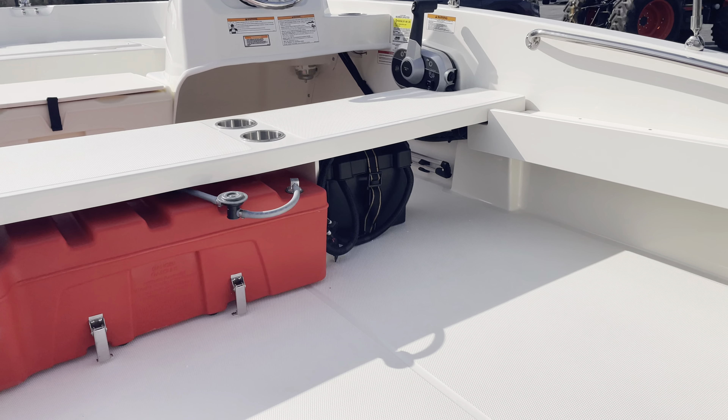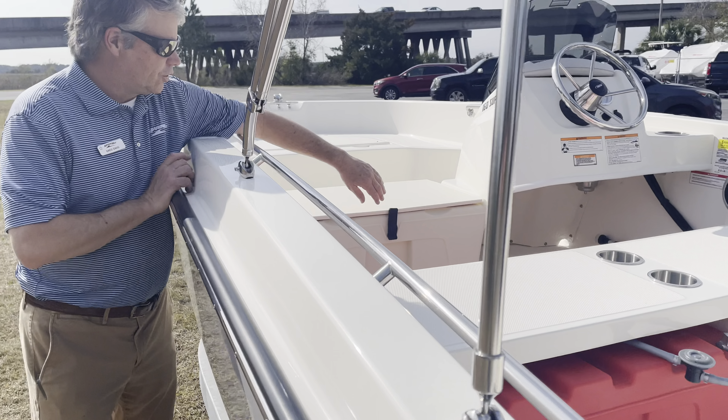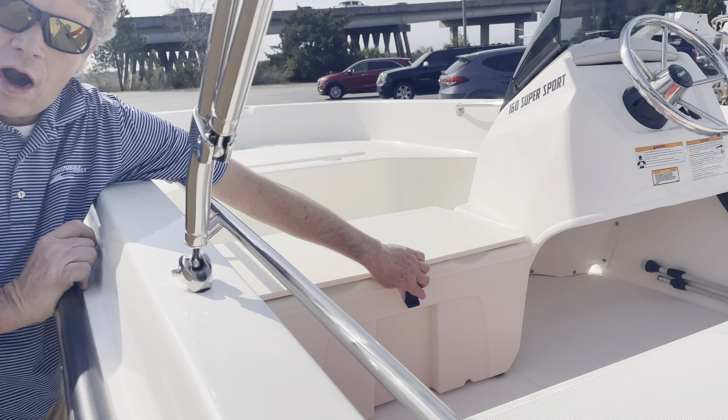This one has a couple of options on it — a ski tow, also in black powder coated, and a Mercury 90 horse outboard.